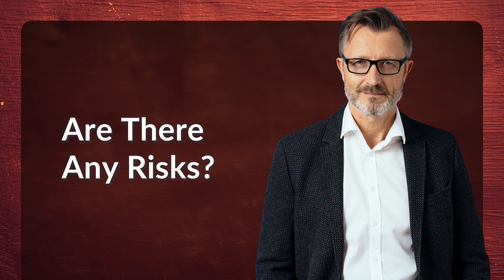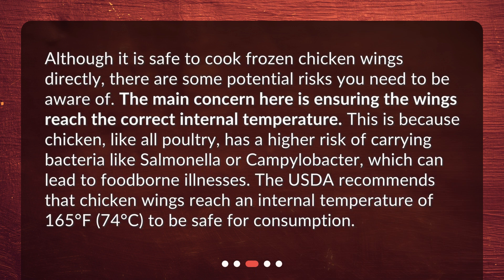Are there any risks? Although it is safe to cook frozen chicken wings directly, there are some potential risks you need to be aware of. The main concern is ensuring the wings reach the correct internal temperature. Chicken, like all poultry, has a higher risk of carrying bacteria like salmonella or campylobacter, which can lead to foodborne illnesses. The USDA recommends that chicken wings reach an internal temperature of 165 degrees Fahrenheit (74 degrees Celsius) to be safe for consumption.